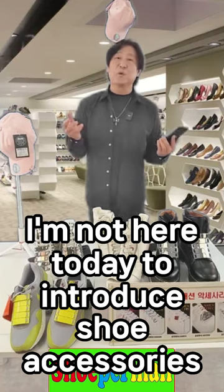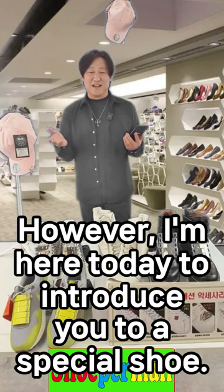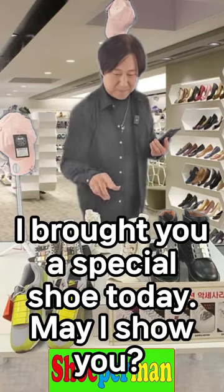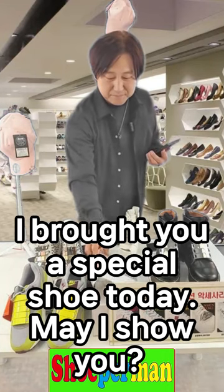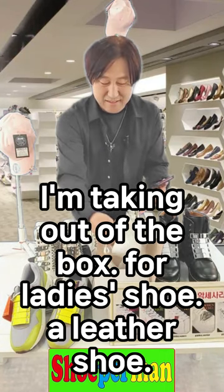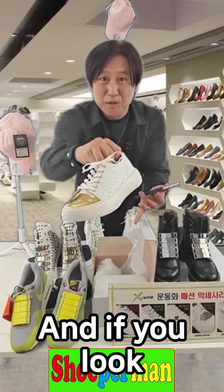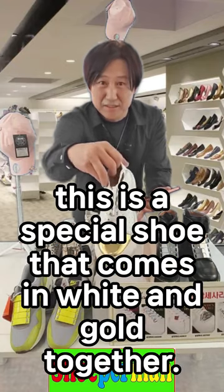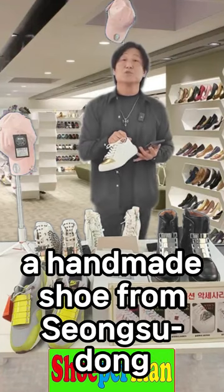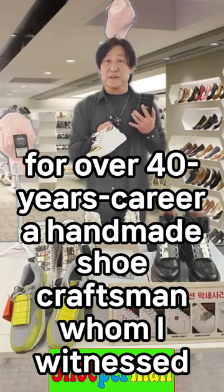I am not here today to introduce shoe accessories — there are shoe accessories on the market. I am here today to introduce you to a special shoe. I brought you a special shoe today — may I show you? I am taking it out of the box. For a ladies' shoe — a leather shoe. This is a special shoe that comes in white and gold together. Why is it so special? A handmade shoe from Song Sudong, a craftsman with over 40 years of career whom I personally witnessed.